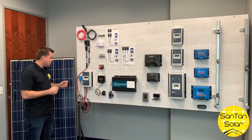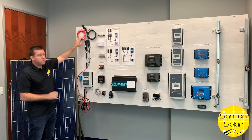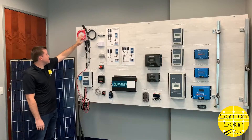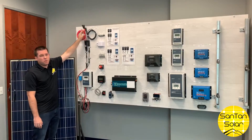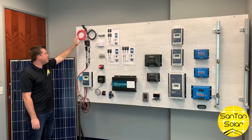Between the panel and the controller, there are a few components you'll need. Obviously you'll need some PV wire to get from the panel to the controller — this is an extension cable. These have MC4 connectors on them, which are fairly standard in solar installations.